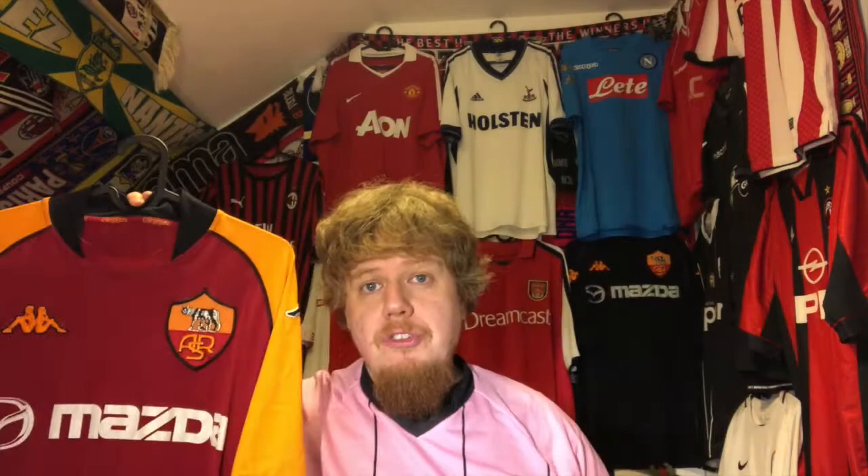Then I checked local listings and saw someone in Innsbruck selling three jerseys for 25 bucks. Yes, the jerseys are not in pristine condition, but even in this condition I think I would have paid 25 bucks for just this jersey alone.